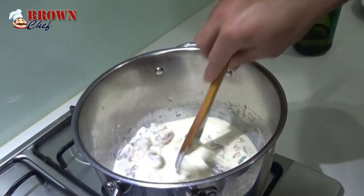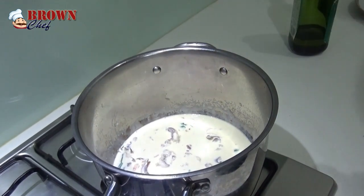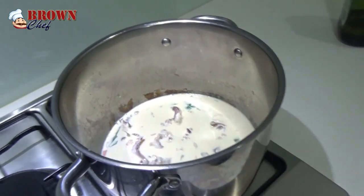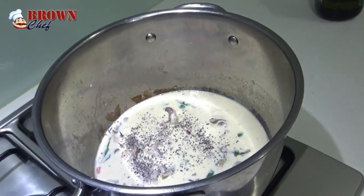So let it boil and leave it for a while. But make sure you're going to put seasoning in here. I'm going to put some cracked pepper — I like pepper.